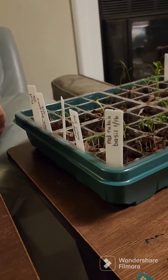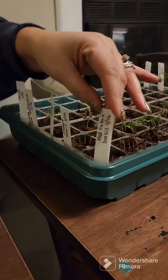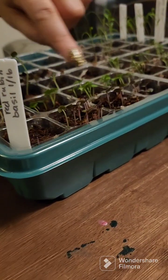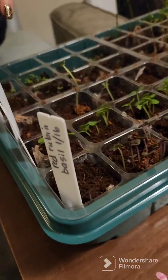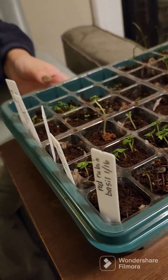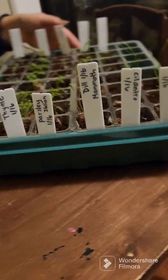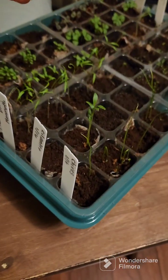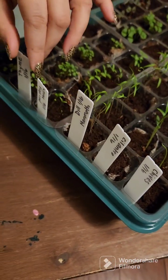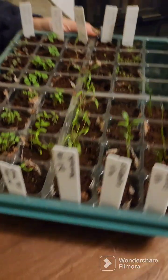I've planted some red Reuben basil, some sweet basil, some sage, some Greek oregano, and some mint. On this side I have chives, cilantro, dill — a mammoth dill — parsley, Italian parsley, thyme, and some delphinium flowers in there.